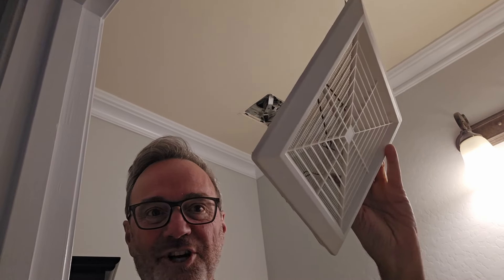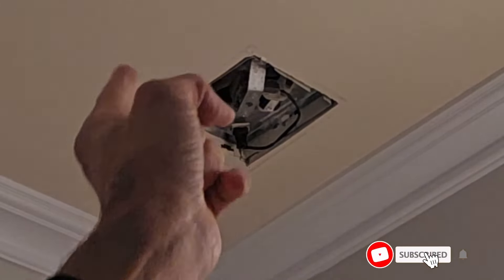So you just pinch it in, pull it out, and you've got your cover off. When we take a look up there, you can see that we indeed have a plug-in outlet. So this will be a drop-in replacement.